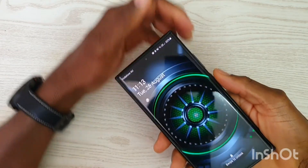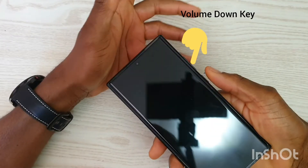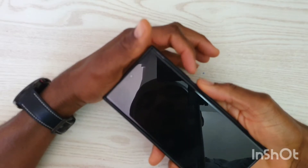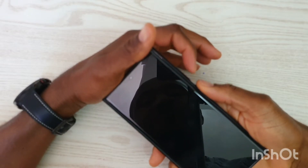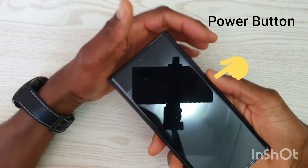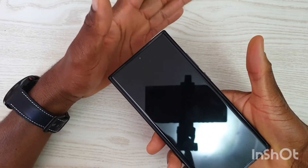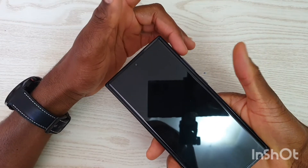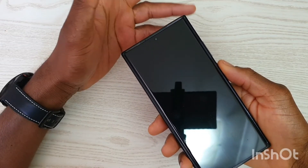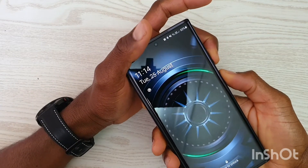What we are going to do is press the power button and the volume down button until the phone turns off. Just before it reboots, move your finger from the volume down button to the volume up button while keeping the other finger on the power button, until you see the Samsung logo — then let go of both buttons. You may have to do this one, two, or three times before you get it right.